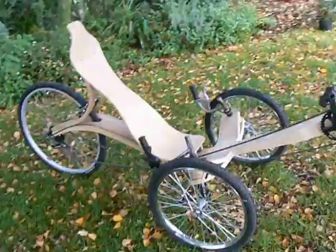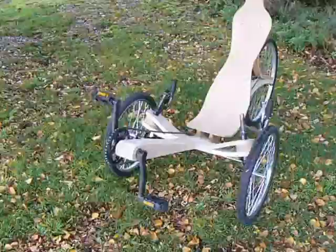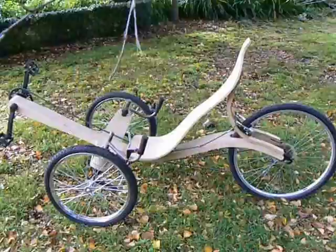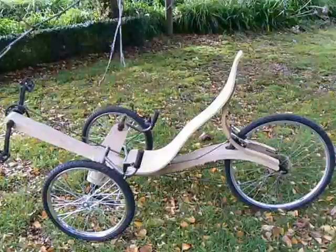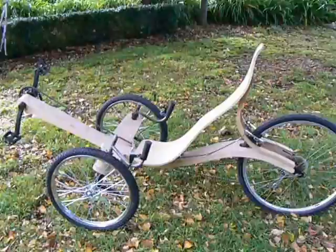This is my wooden recumbent trike, inspired by a French concept. It's made from 15 laminations of two-millimeter-thick European beech. The project is not yet completed or polyurethane marine varnished, but on completion it will have a steam engine above the rear wheel, behind the seat. The steam engine will be a one-and-a-half-inch bore.